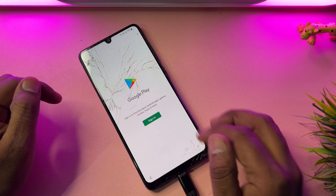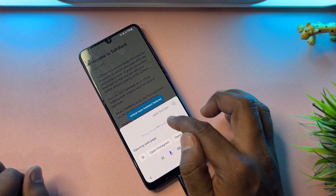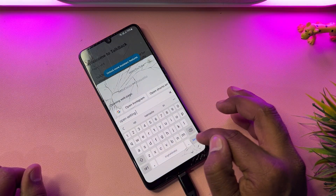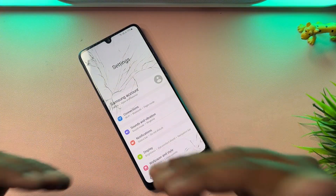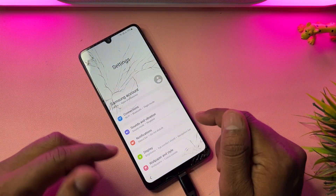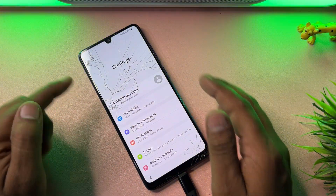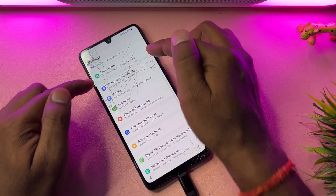In the next page, type 'Open Settings' and click Send. The Settings page will open on your Samsung smartphone. From here you can easily remove your Gmail account credentials — PIN, pattern, password lock, or Google FRP lock.